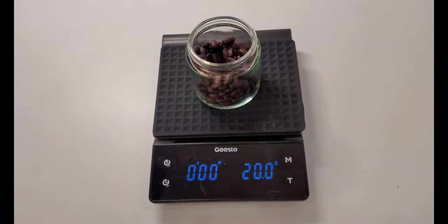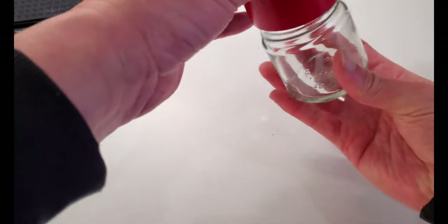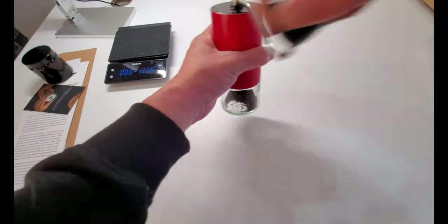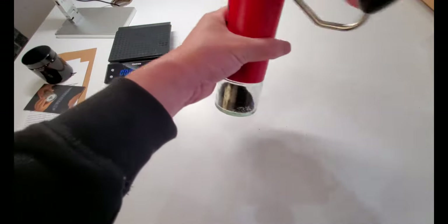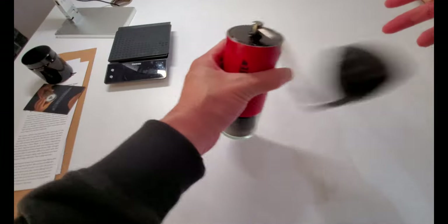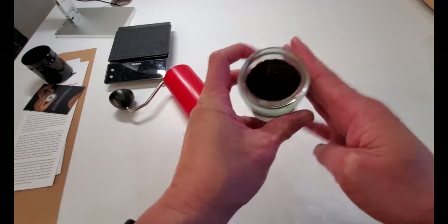All right, 20 grams. Wow, it is so smooth and so easy. Right now I'm grinding on 32 clicks of the adjustment. This is a coarse grind, which is what I like for AeroPress coffee or pour over coffee. There is no more sound at all, so that should be all of it. Check it out — freshly ground coffee. It looks very uniform.